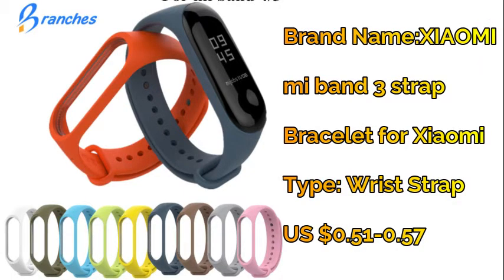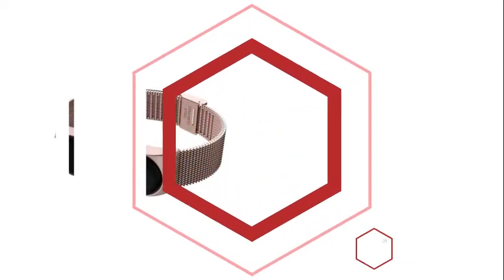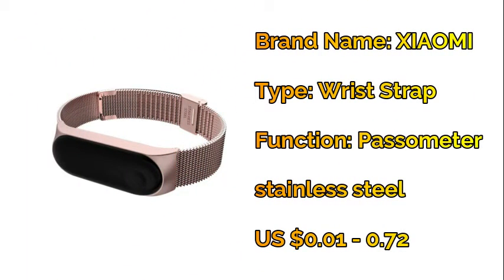Number two: Xiaomi Mi Band 4 wrist metal bracelet — screwless stainless steel Mi Band 4/3/5 strap wristband.